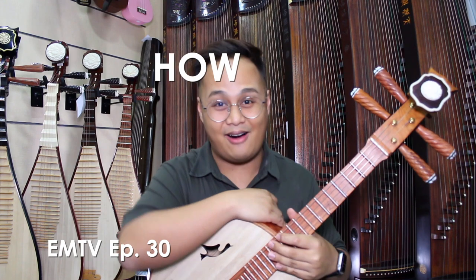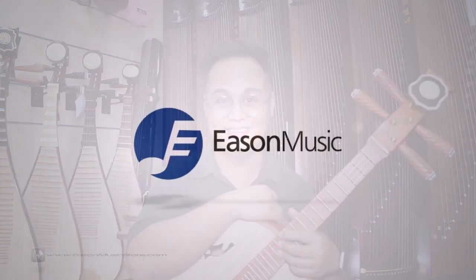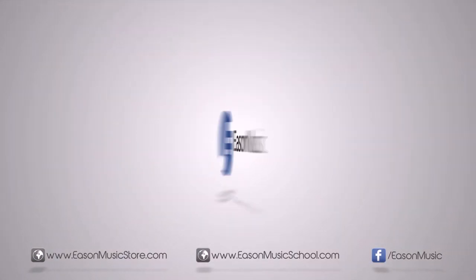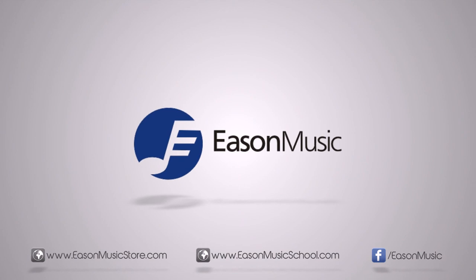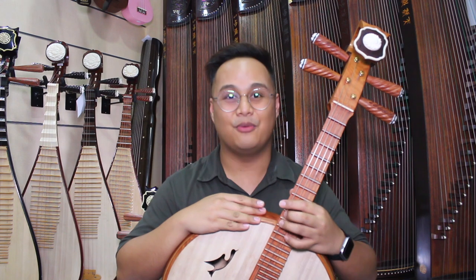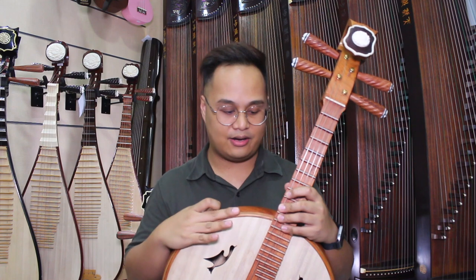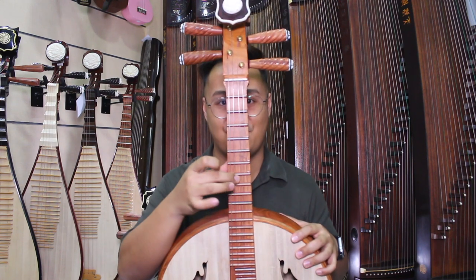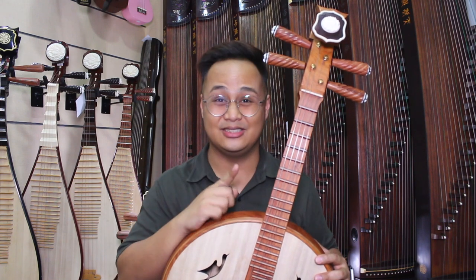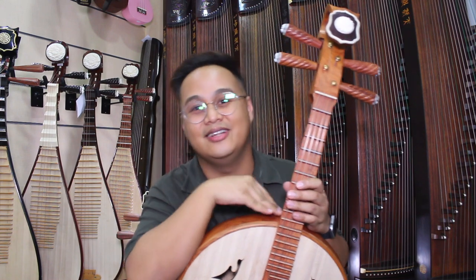Hi there! In this episode, we'll be teaching you how to tune the Zongran, Youxing, and Pipa. Hello, and welcome back to another episode of EMTV. I'm Edson, and I'll be teaching you how to tune this instrument right here, the Zongran. Before we start tuning this instrument, let's see what things we need and also the knowledge we need before we start.